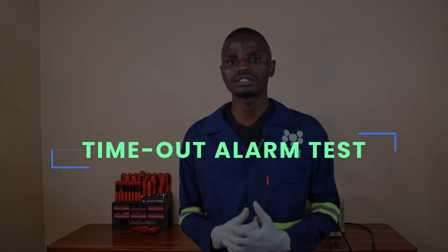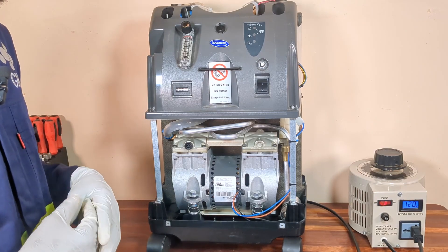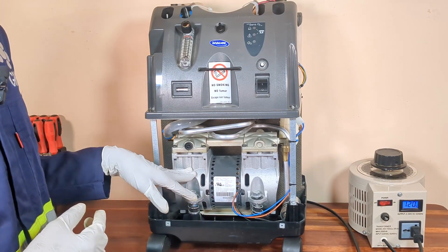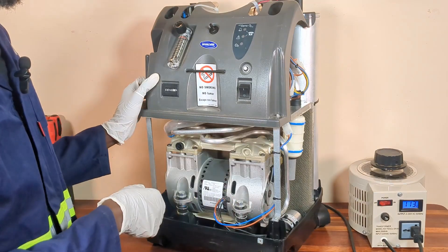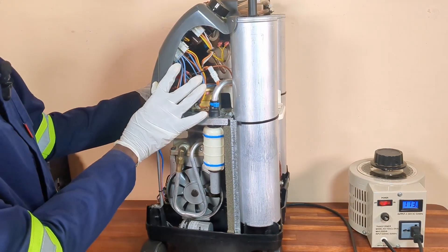Another test that you can perform is the time-out alarm test. The time-out alarm is designed to alert the user if the oxygen concentrator is not producing at least 85 percent oxygen concentration within five minutes after switching it on. To verify the functionality of the time-out alarm, you can isolate the air compressor from the system. To do that, I will disconnect the power cable supplying power to the compressor.